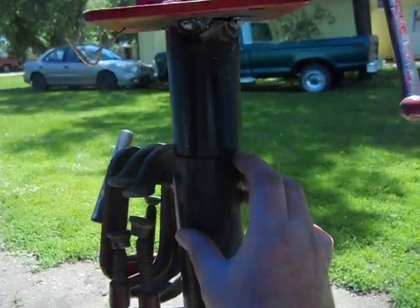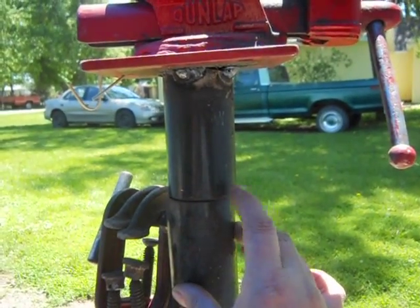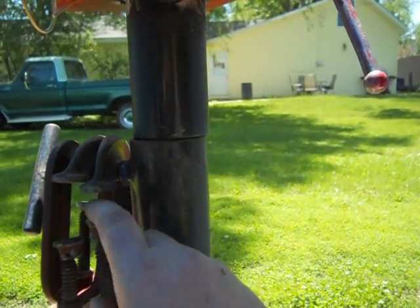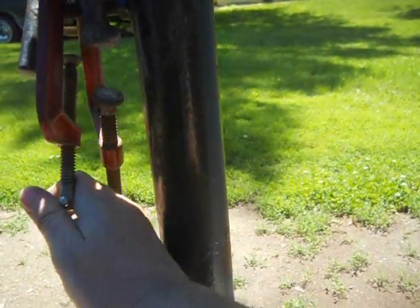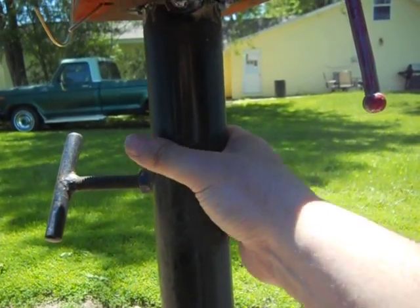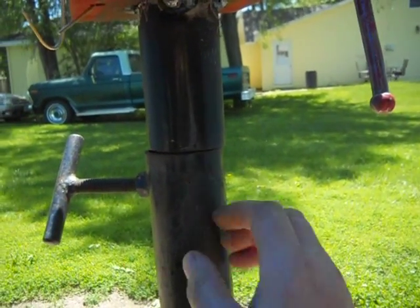I think I'll wrap some copper or something around here because this pipe is a little too small where it goes. You can see where it's offset when I tighten this bolt up — stick this off so you can see it. Tighten this bolt and shove it over. So I'll wrap some copper around here, but it doesn't matter, it's outside.